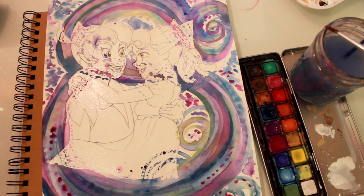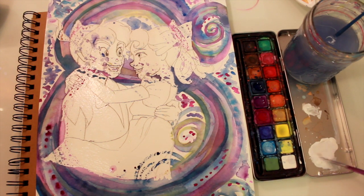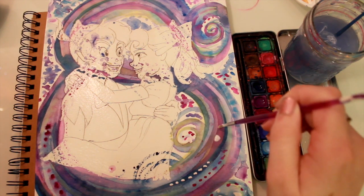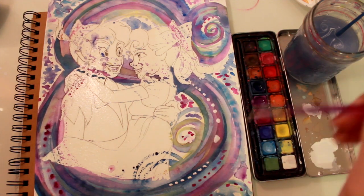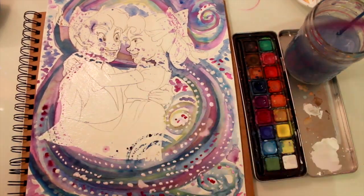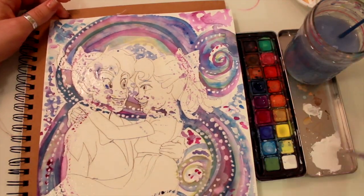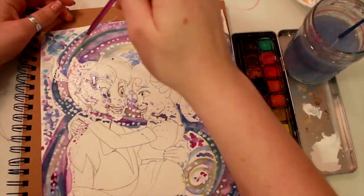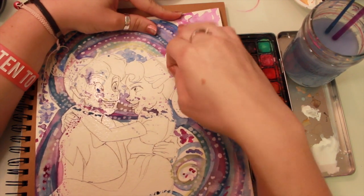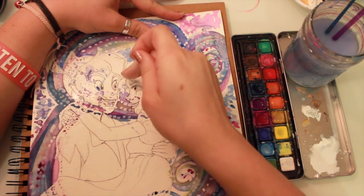After I've got my swirls done, that's when I take my gouache and start making pretty trails of stars. Just like that — it doesn't matter how big or small they are. It's just trails and they're going everywhere, flowing with the swirls I've already made. Now here's the fun part: take off the masking. So much fun — so gross, but so much fun.